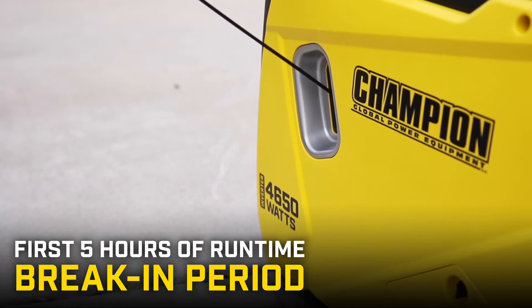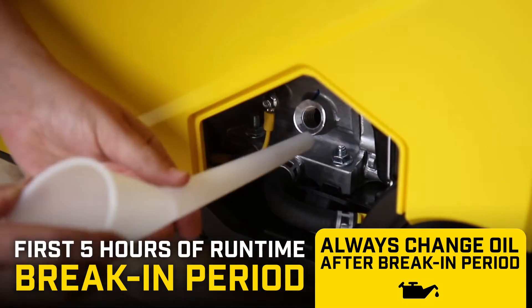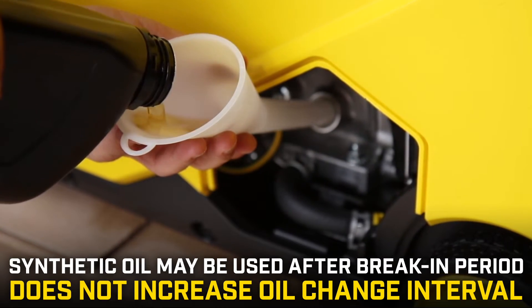The first 5 hours of runtime is the break-in period. Always change the oil after the break-in period. Synthetic oil may be used after the break-in period, but does not increase the recommended oil change interval.